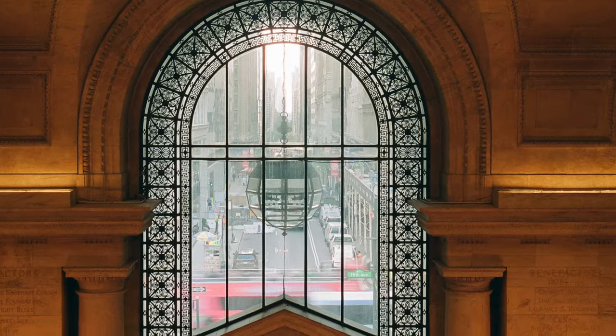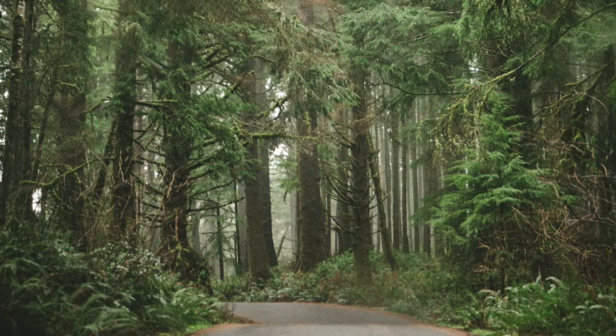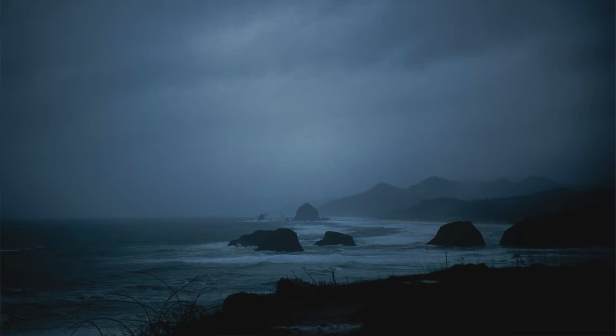I've also used the Leica MP so much during personal work and travel, personal projects and little art print projects that I've been working on. I just did not expect to use the MP in personal work as much as I did. It just became the camera that I wanted to reach for.